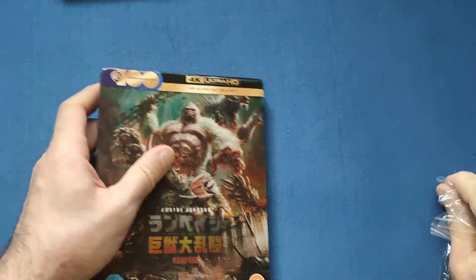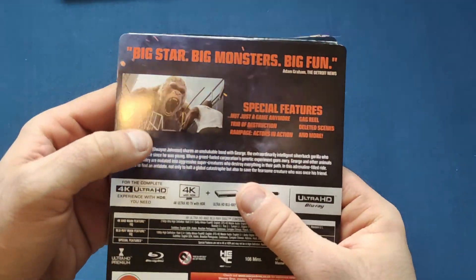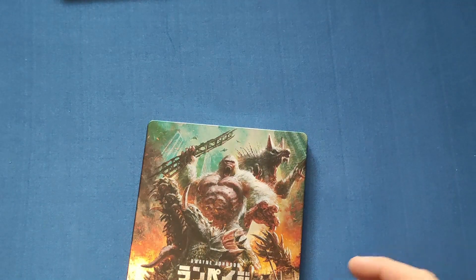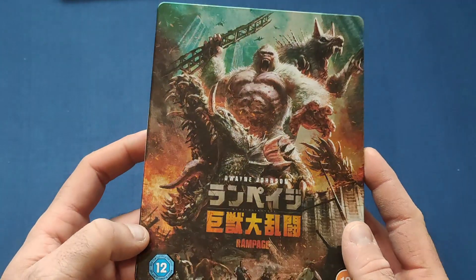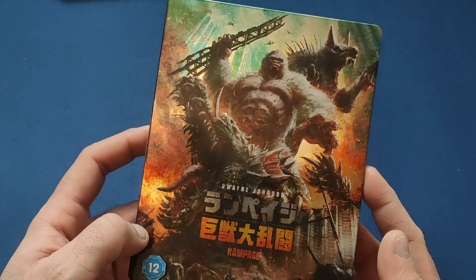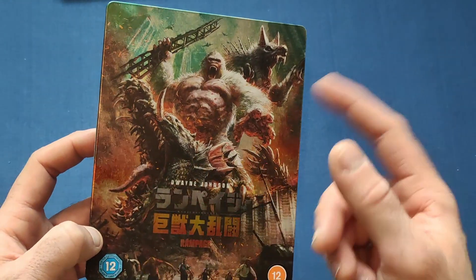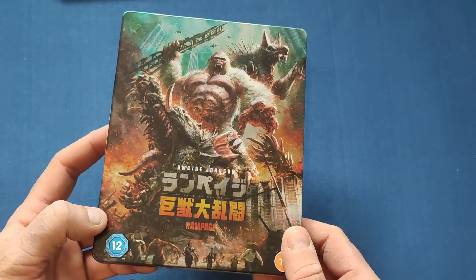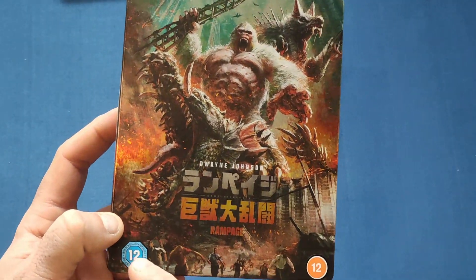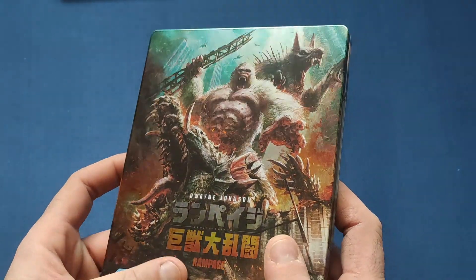Let's get the plastic off the Rampage one — we're not really going to look at the j-card as it'll be pretty much the same as the other one. What a stunning looking piece of art — the wolf, the gorilla, and the crocodile. George is the gorilla, I'm sure. And then we have some humans running from the wreckage. Absolutely stunning indeed.